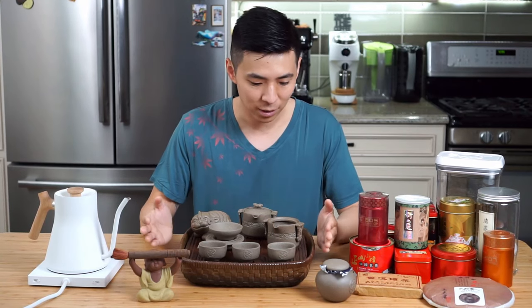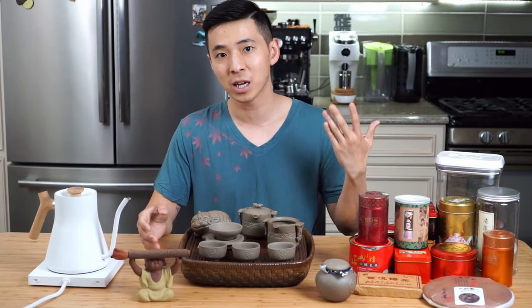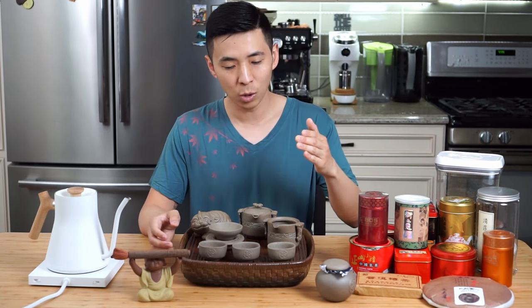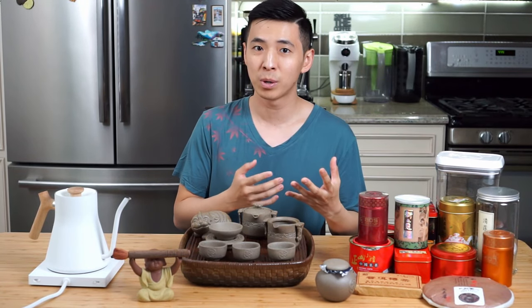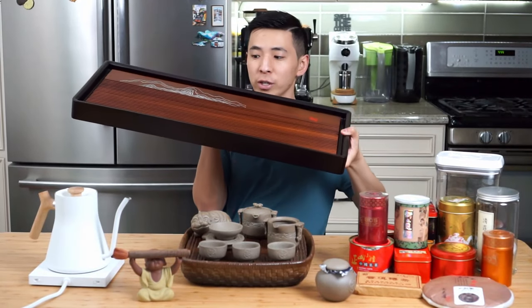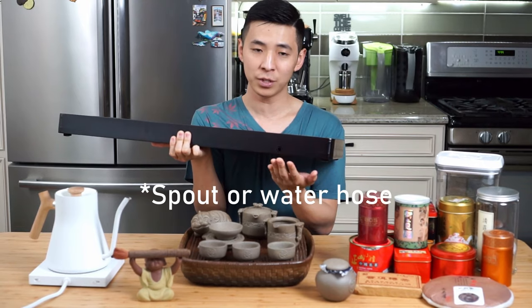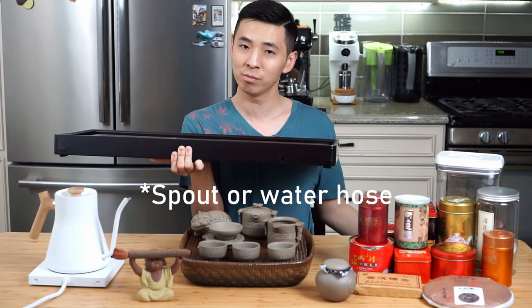On a traditional tea set, there is going to be a tray or a tea setting. This might come in a couple of different formats, but they all essentially do the same thing — they will have some kind of container to hold the water underneath. Or if you have a more permanent setting, which is something much bigger, they will have a little hole here for you to connect a spout, and often people will just leave the spout into a bucket underneath the coffee or tea table.